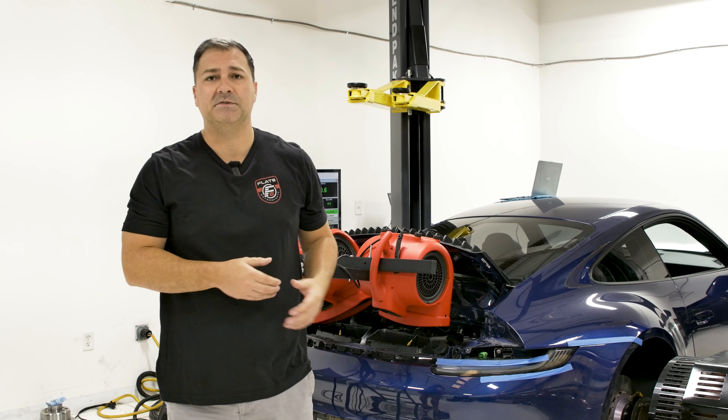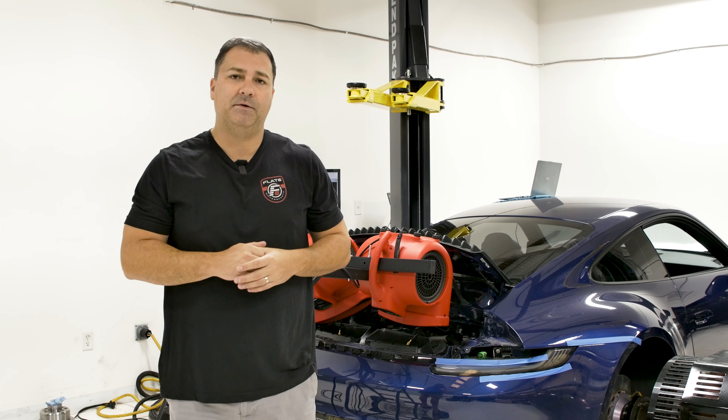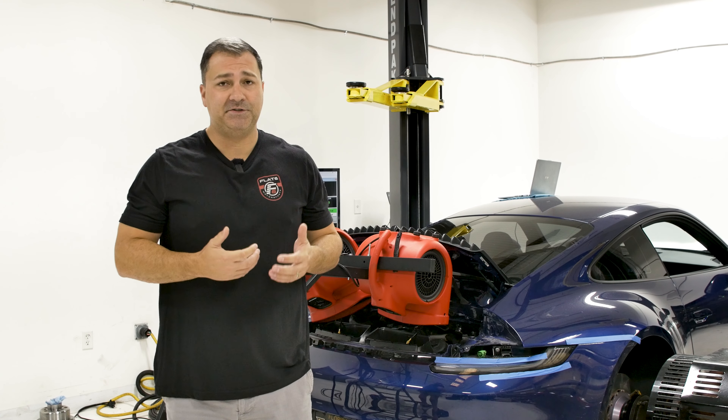Hi. This is John from Flat6 Motorsports. Today we have the Project 992 Carrera in the shop on the dyno and we're going to do the stage four setup with it. So let's get into it.